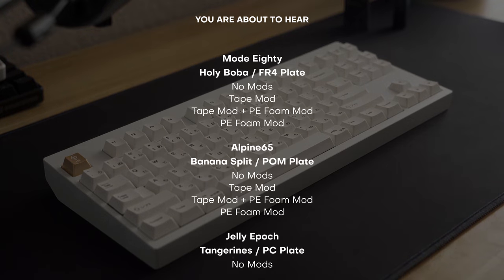So finally, let's have a listen to no mods, tape mod, tape and PE foam, and PE foam alone, to see how they can affect sound when paired together.